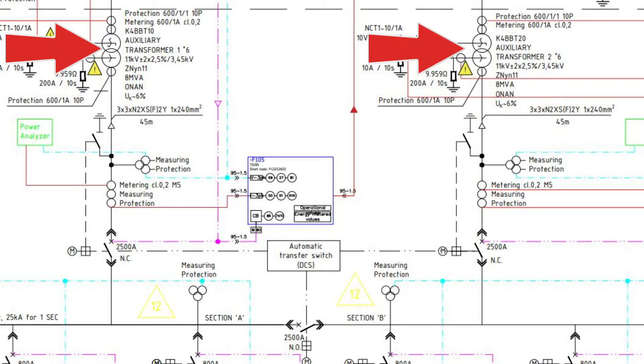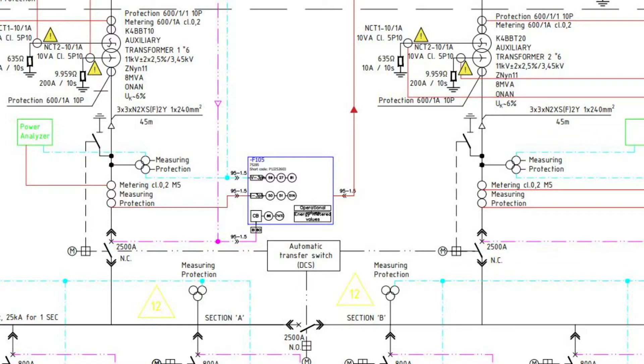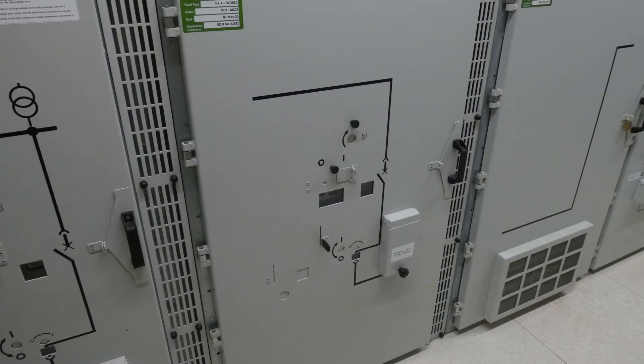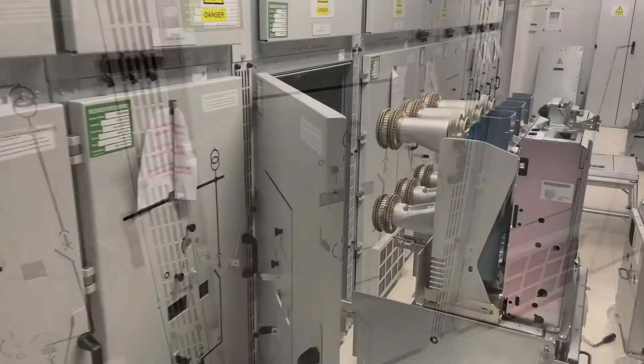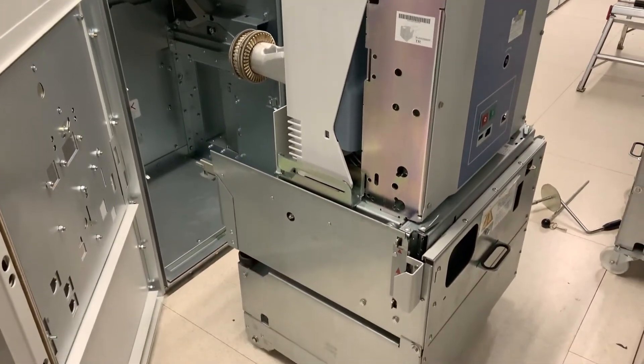Auxiliary Transformer 1 feeds through its associated Incomer switch — a 2500 amp vacuum circuit breaker — which feeds Section A busbar. Auxiliary Transformer 2 feeds through its associated Incomer 2500 amp vacuum circuit breaker to feed Section B busbar. Section A and Section B busbars can be coupled through the bus coupler section, which is a 2500 amp vacuum circuit breaker, allowing parallel operation of Auxiliary Transformer 1 and Auxiliary Transformer 2.